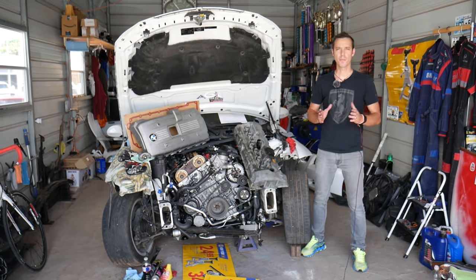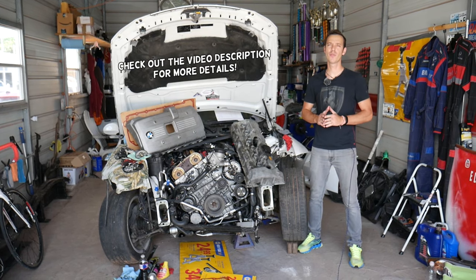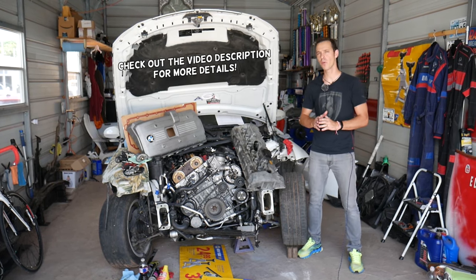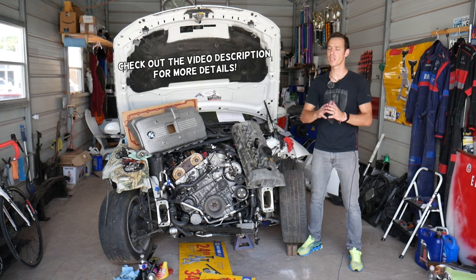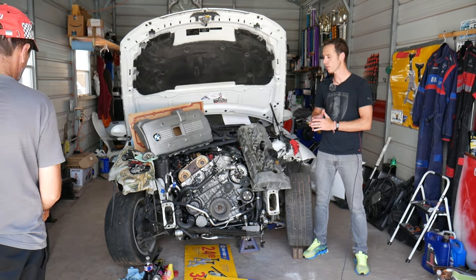Hey guys, welcome back to Auto Repair Guys. Thank you for watching and subscribing to the channel. Today will be a super helpful video if you have a BMW — any BMW — and you wonder what the symptoms of a bad eccentric shaft sensor are. Stay with us and we'll explain what we see quite often here at the shop.